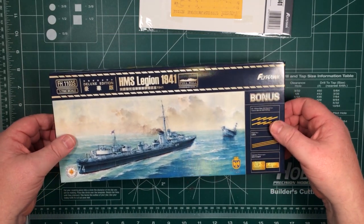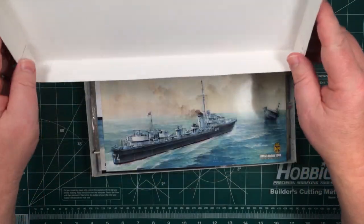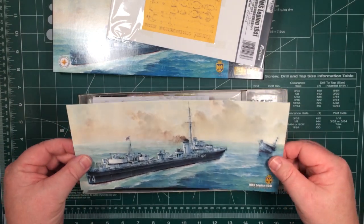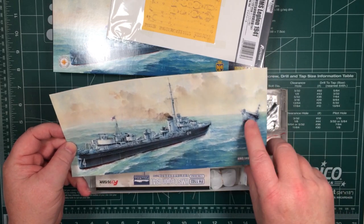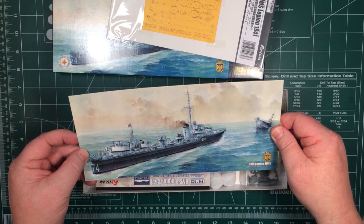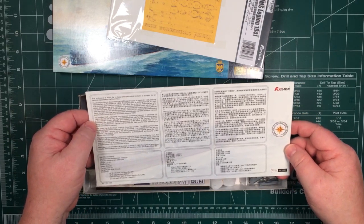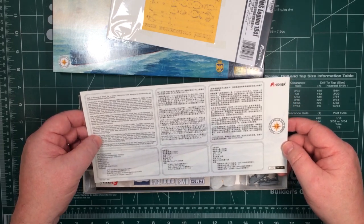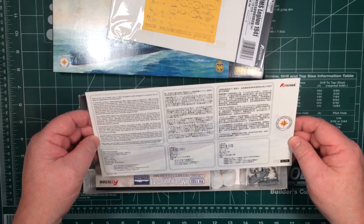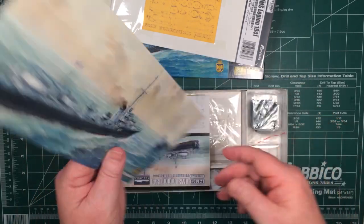So there's a bit of a change for Flyhawk - this is a top opening box, pretty snug. Inside there's a picture of HMS Legion and the Ark Royal. HMS Legion was there when Ark Royal was torpedoed and eventually sank. On the back we've got a little bit of history of the L-Class destroyers. She was only in service for just over a year. She was sunk in 1942 in Malta and scrapped after the war, but she saw quite a bit of action.